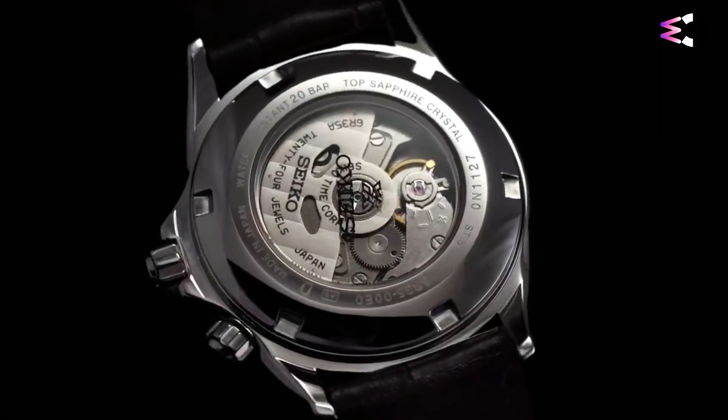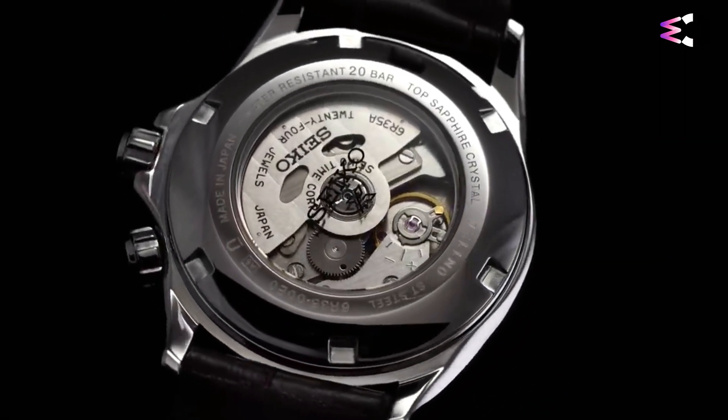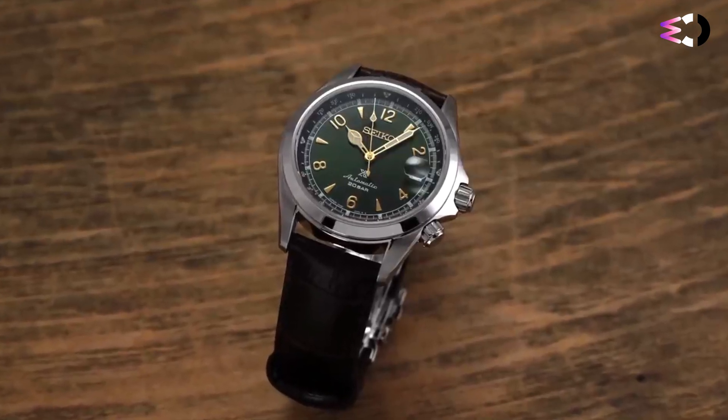In conclusion, the Seiko Alpinist SPB-121 is a versatile and rugged watch that combines outdoor aesthetics with practical features.